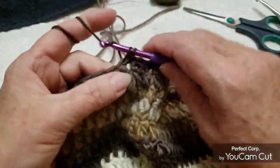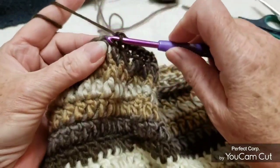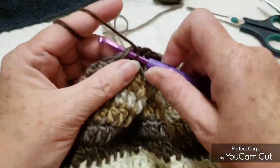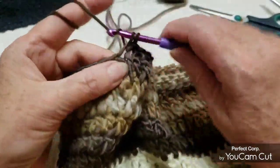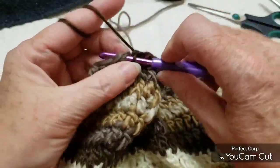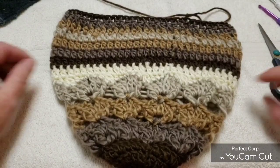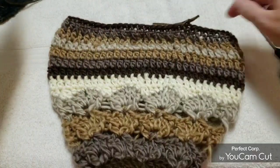Chain 1 and make a single crochet all the way around with the 4.5 millimeter hook — it's just going to pull it in a little bit more to keep it snug around your forehead and keep the wind out. Continue going around doing single crochets. Maybe you just want one row, maybe two — see when you're done if you want another row. Single crochet in every stitch and there we are, we are done. Cut the yarn and sew it in later.